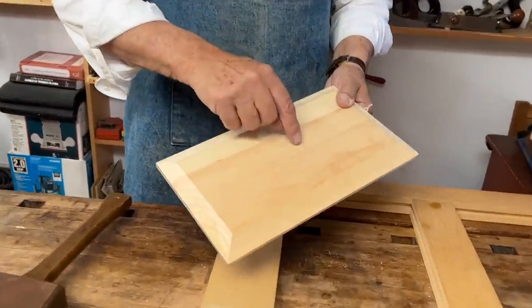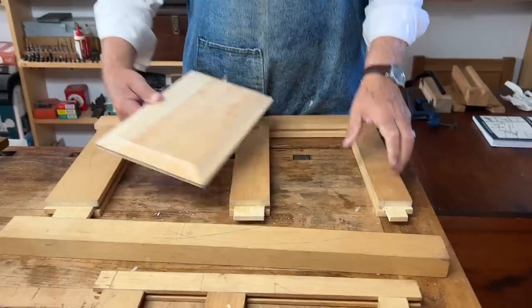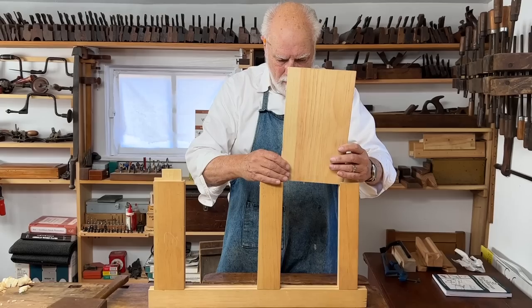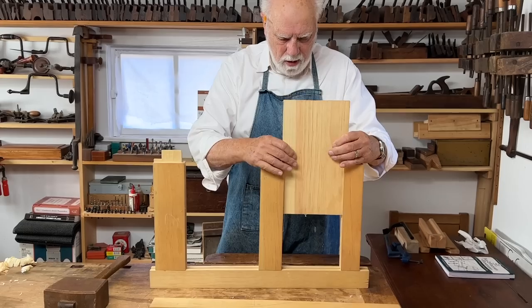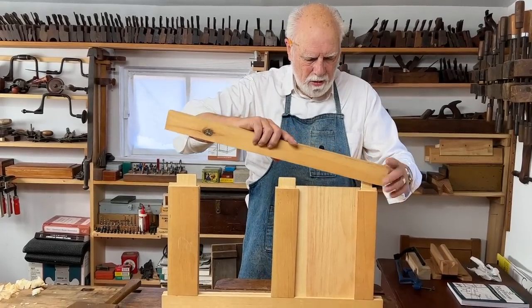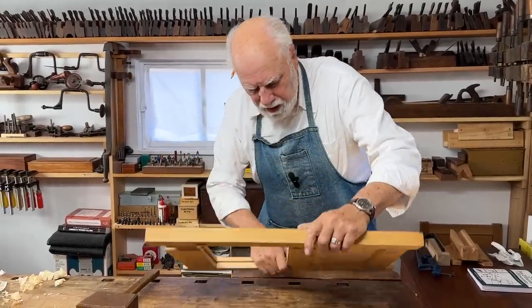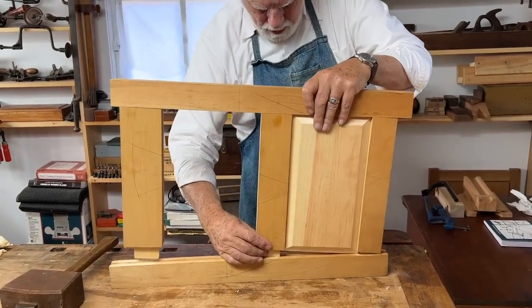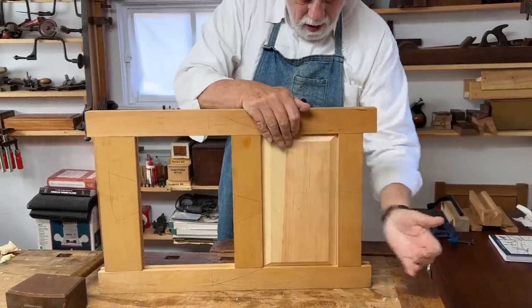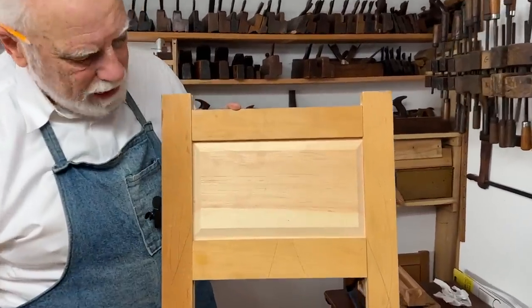Paying attention that the face side, as indicated by the triangle, is going on the face side of the frame — which also has lots of triangles — we'll turn this up on its side and see if it fits in. And it does, nicely. So now we put the top piece on. Always a little tricky to do this. And here we have the first fielded panel for our potential door.